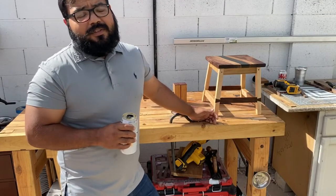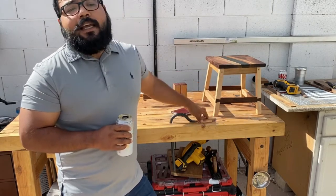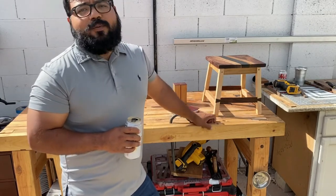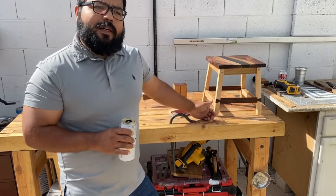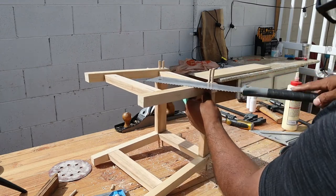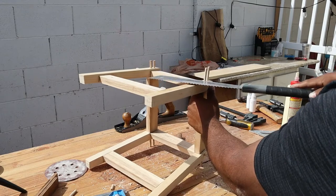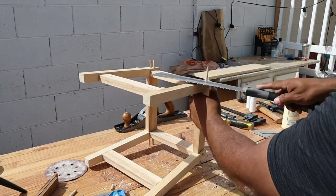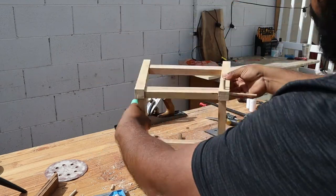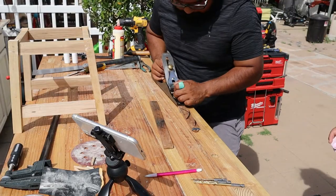If you guys want me to redo the legs, give measurements and angles, and not make as many mistakes, comment down below — I have some experience now. Now to flush cut all of them. I went pretty close; I should have done like a playing card at the bottom but I just went flush. The saw I'm using is the only saw I have — I got it at Harbor Freight for eleven dollars and it works great.